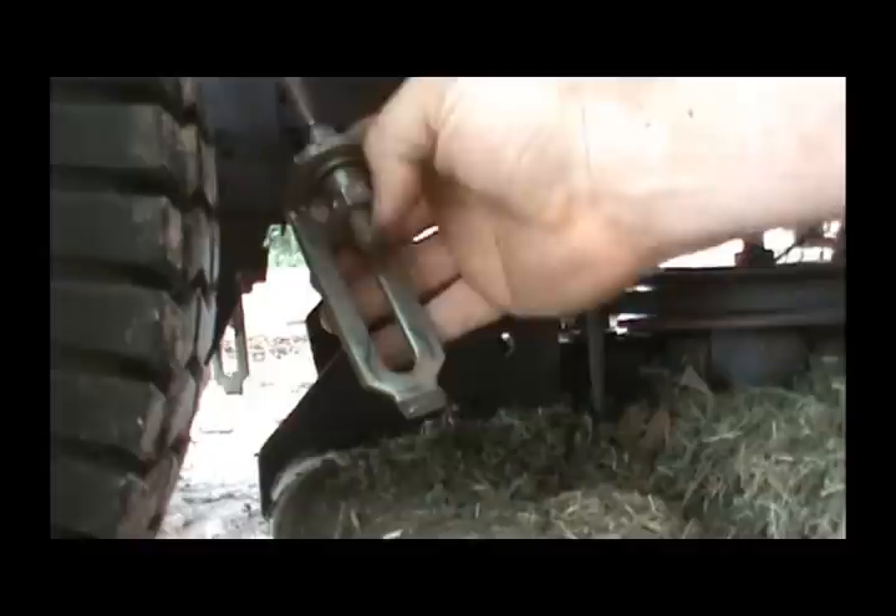Over here on the right side we have that clip there and this clip right here — it's exactly like what's on the other side, except these are the only two you have to deal with. Take this out — just lift up and pop it out, washer off, drop that down. I didn't adjust this a while back because my blade wasn't cutting quite evenly, so I'm going to have to change that back since I've replaced them. Pop that back down and now we are ready to pull this deck out.